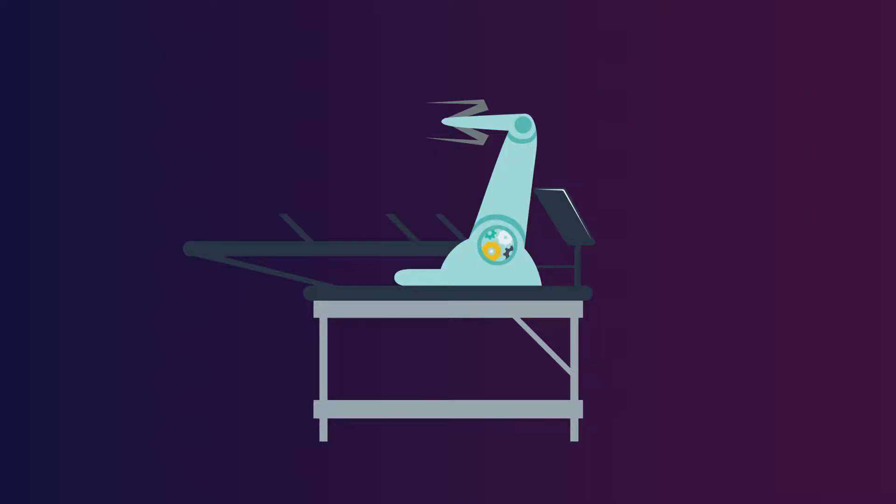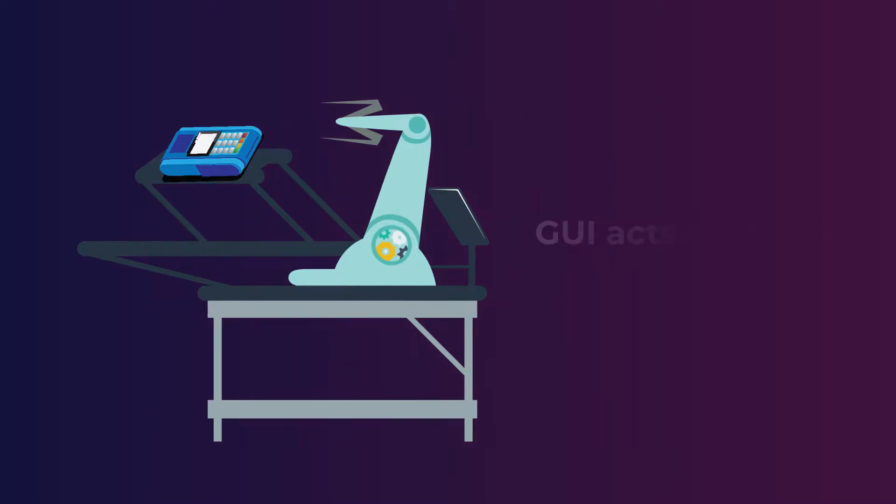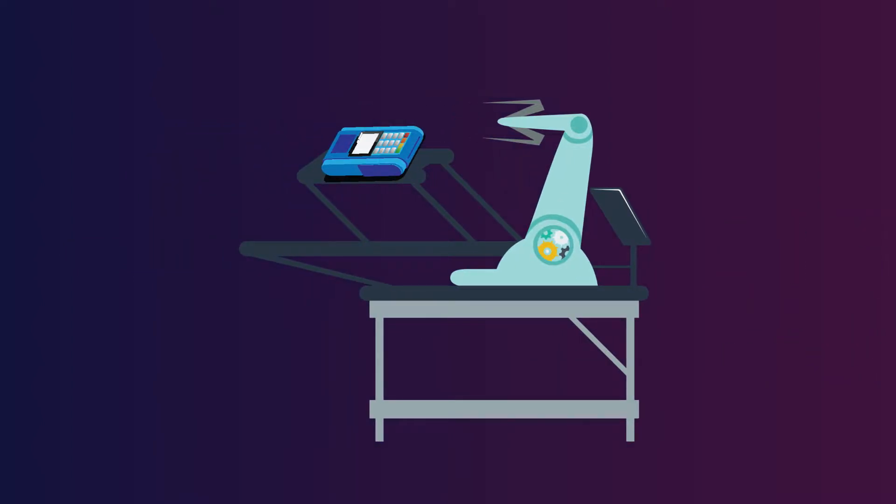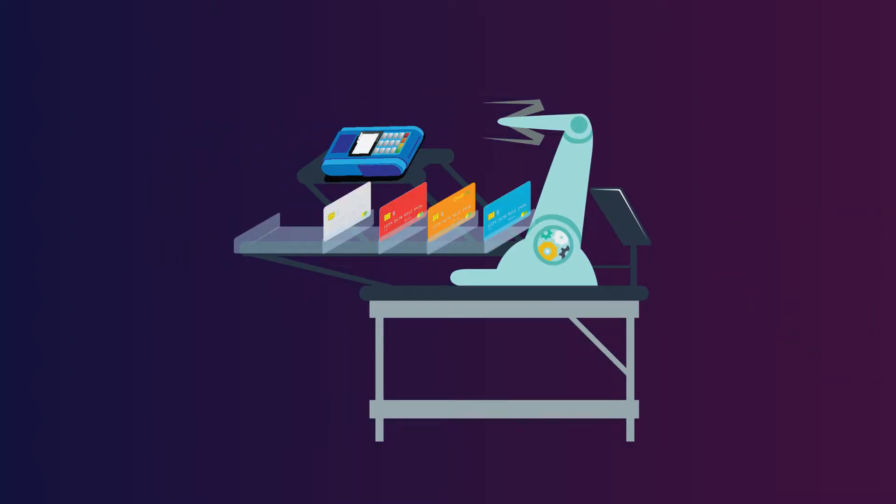The robotic arm is connected to the POS machine port and has been built with a high torque stepper motor which can be integrated with a GUI. This GUI acts as a bridge between the automation code and the arm.